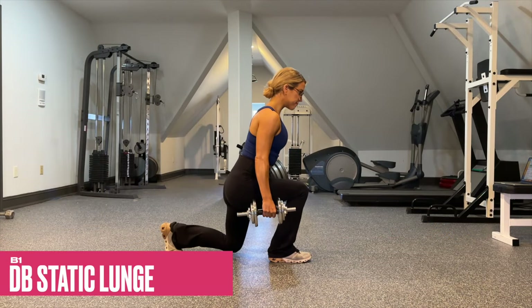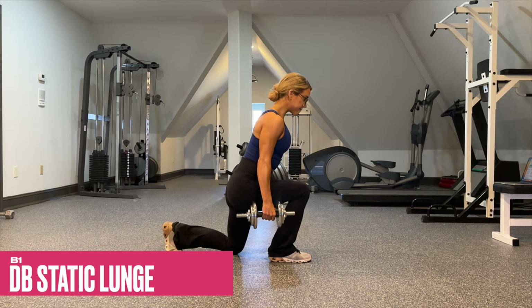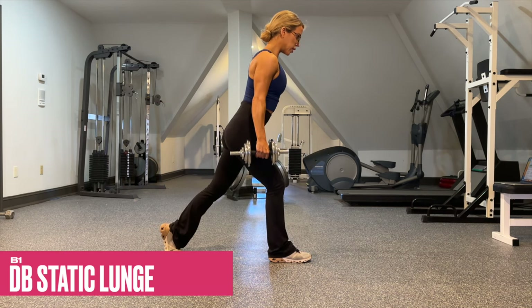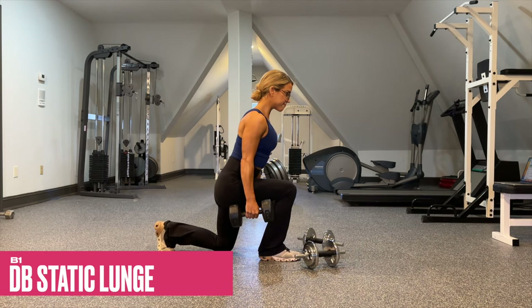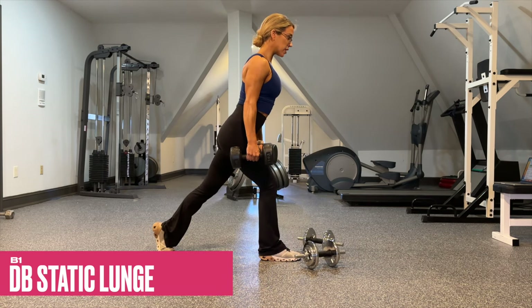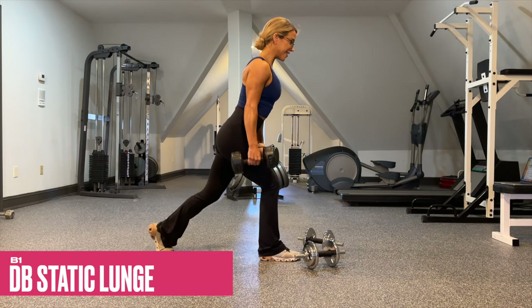B1 is a dumbbell static lunge. Keep the majority of the weight in the front foot, using that back foot as little as possible to really bias the front glute and quad. As the reps decrease, be sure to increase the weight — as those reps lower, really challenge yourself with the weight selection.